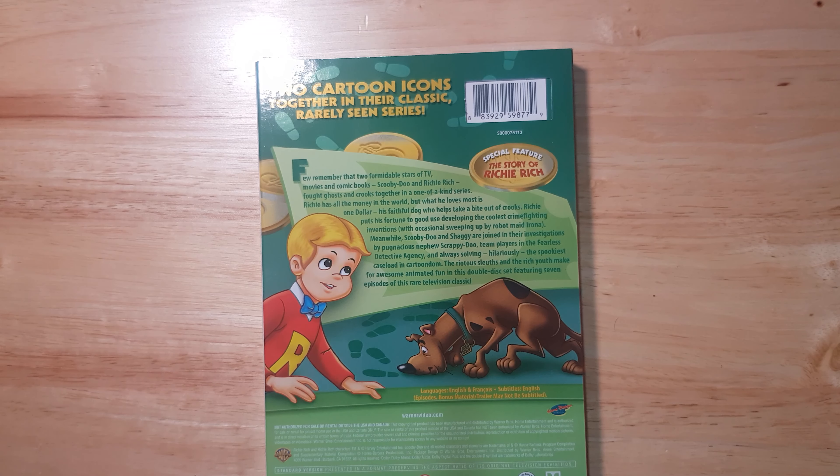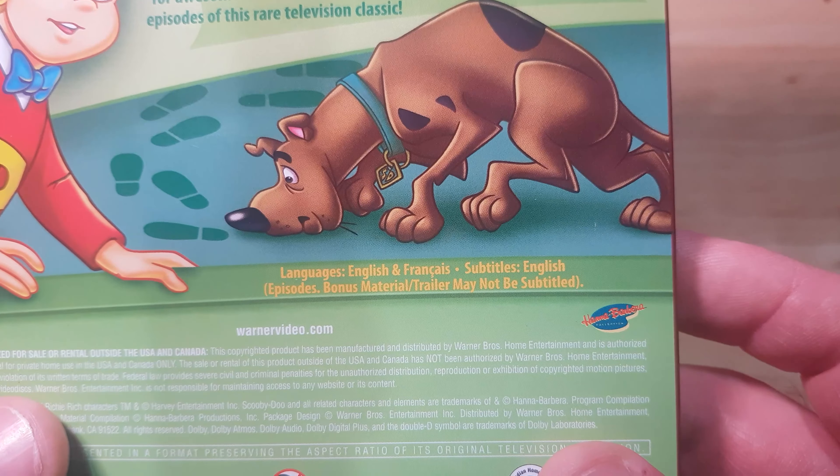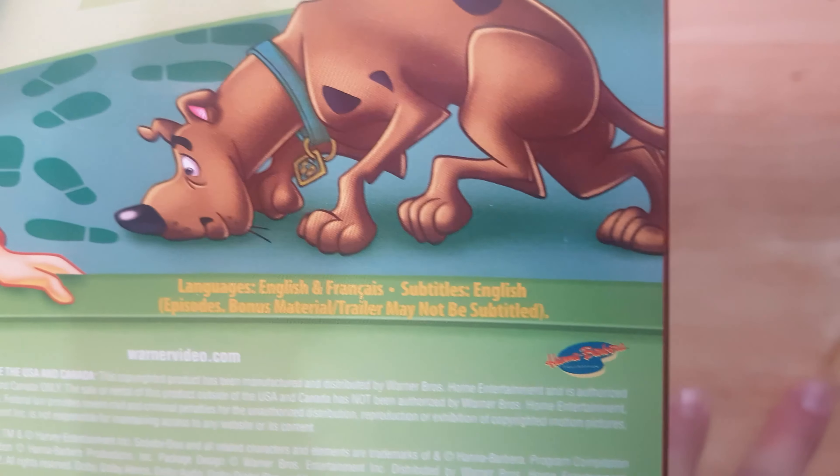Over on the back, we have the bio description — you guys can pause the video and have a read. At the top we have the special features, and the special feature is the Story of Richie Rich, which gives you background into the actual character so people who don't understand the show can get a clear view of what it's about. You can find this video on YouTube — I'm pretty sure someone has already re-uploaded it, so it's pretty good to watch. At the bottom we have the languages: English and French, with subtitles in English. Bonus materials and trailers may not be subtitled.